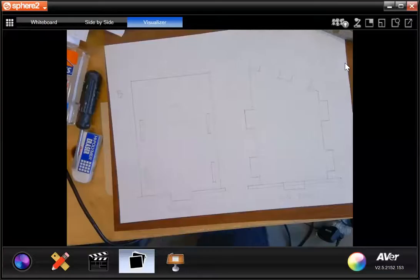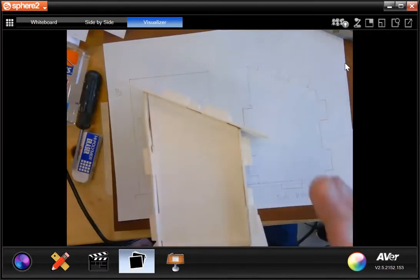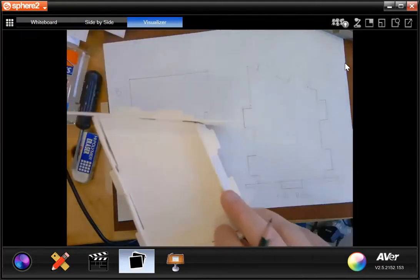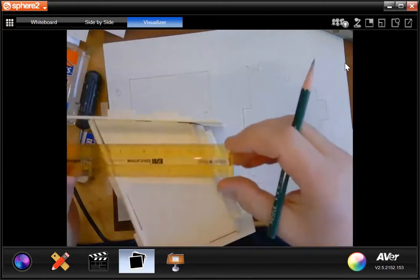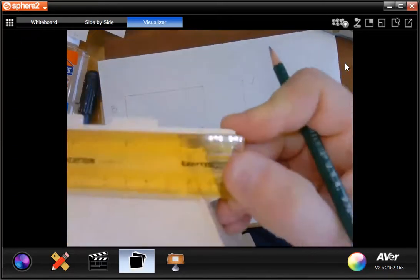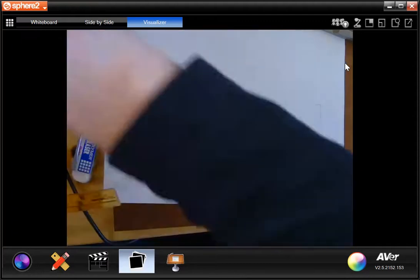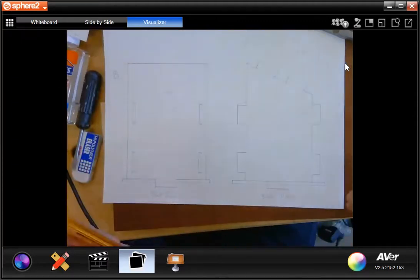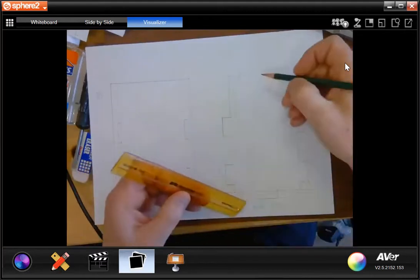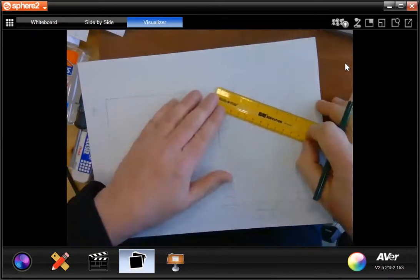All right, so we know that all of these pieces are an eighth of an inch thick. Now what I'm going to do is I need to measure the length of this roof piece here. It's hard to see, but it actually measured out as six inches. So what we need to do — I'm measuring off of this line right here, not off of these points. I'm going to take my ruler and measure this length right here.